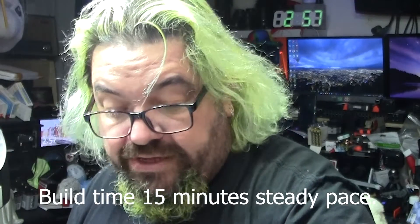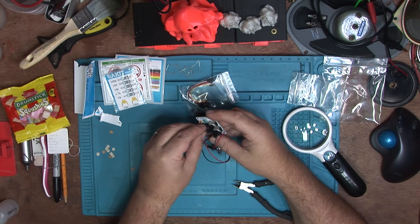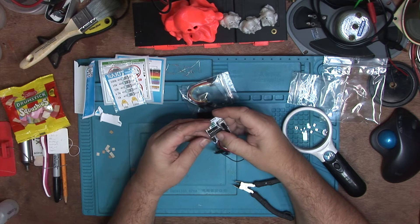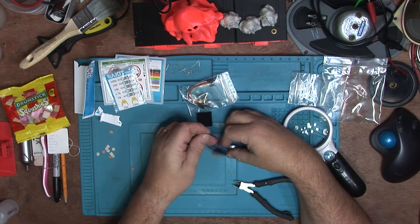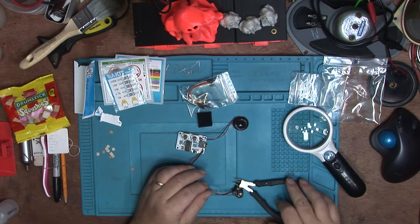Right, so that's the soldering done. Let's just put the IC in, seeing as we can. Let's just make sure it's the right way round — notched down. IC in, clip that in. Right. Now the theory is that should just work.